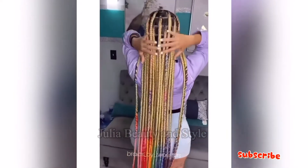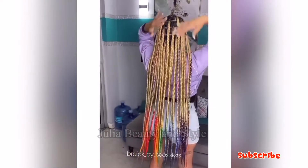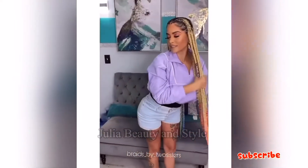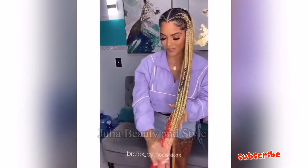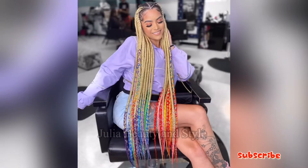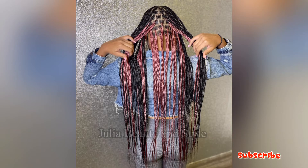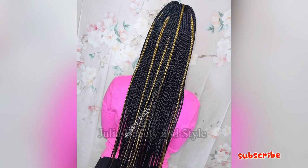I love this big jumbo braid — wow, this looks beautiful on her! I've never made such a long braid before, but I'm looking forward to making it. I prefer it when it's a very big jumbo braid; it makes it better. And when you use braid gel at the base, it really helps.